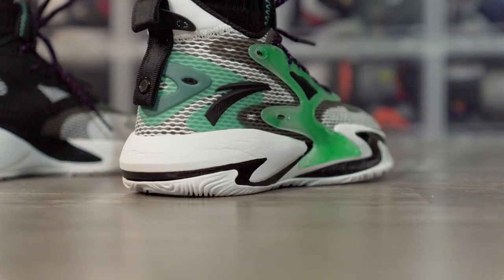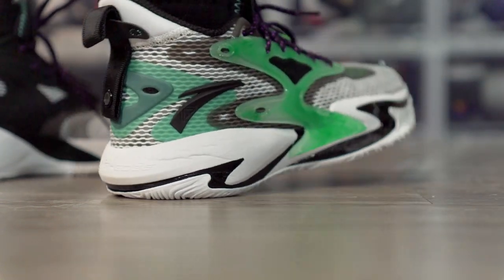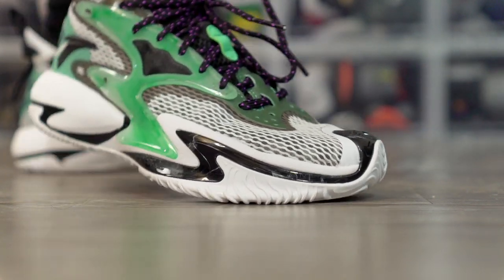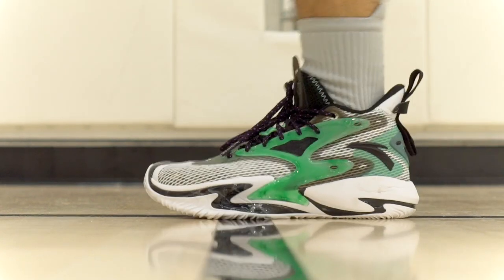Moving on to the heel-to-toe transition — it is insanely smooth. When you're running down the court, there's a nice curved shape here in the heel and the foam is pretty much fully exposed with no caging, so it doesn't feel clunky. Here in the forefoot there's also a nice curved shape and a lot of forefoot flex. When you're running down the court it's super smooth and fluid — I had no issues with it.